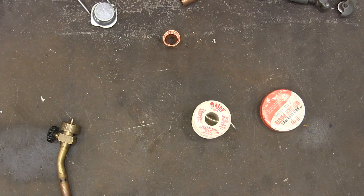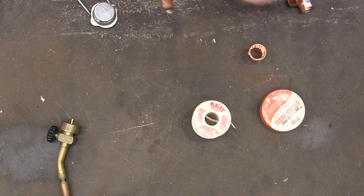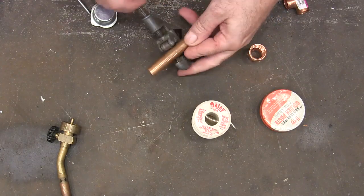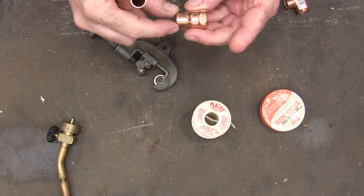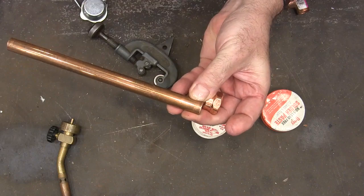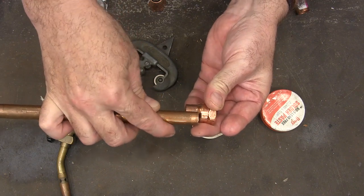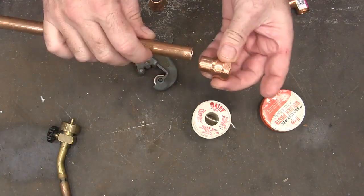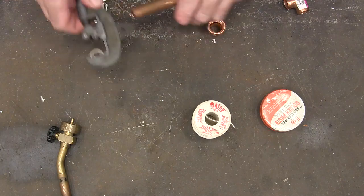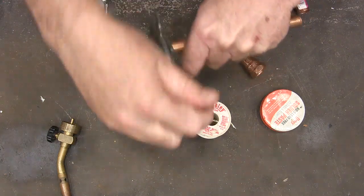First thing you've got to do is cut your pieces to length. This is a small pipe cutter. When you measure your lengths, you need to measure up into the fitting — that's how far up it's going to go. If you measure to the end of the fitting and not up into it, you're not gonna have enough space. You've got to go all the way up into there. You can even dry-fit them and see how far up they seat, so you have an idea of how much you need to cut.